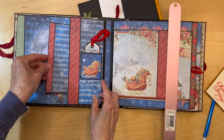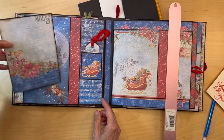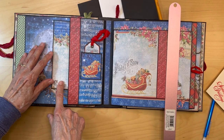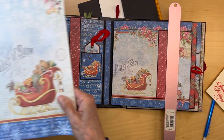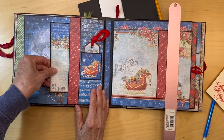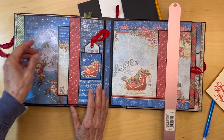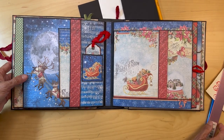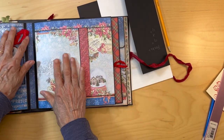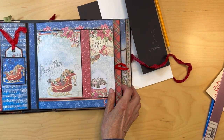So you can either put it in like this, or I liked it like this. So this is just a pretty easy little mat to put in. You can put more stuff in here — this is a good-size pocket. So now we're going to go on to this next page, which looks beautiful next to the page we just made.